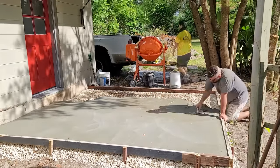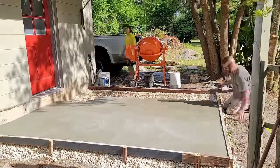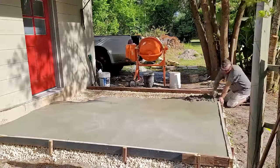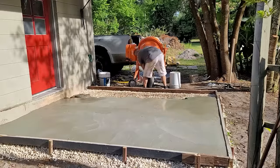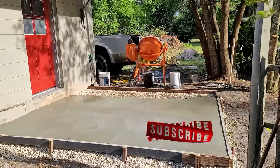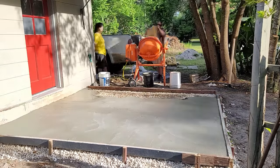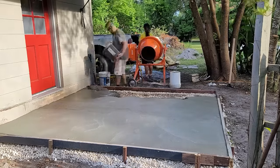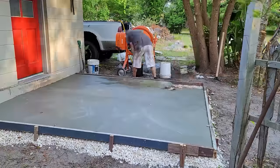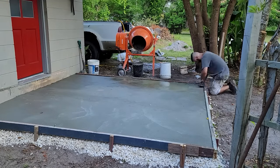After I would pour in the wet concrete, I would immediately use the trowel to level and flatten the concrete because I didn't know how fast the concrete was going to dry. I'm really glad I did this. I didn't run into too many issues of the concrete drying too fast, but I did find that when I would go to one end and then come back to a drier area, it was a little harder to work with.